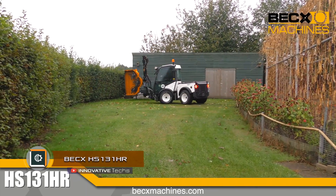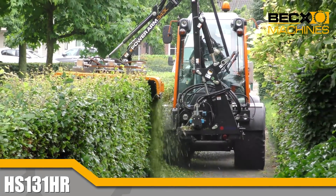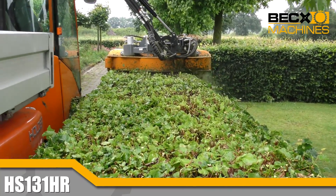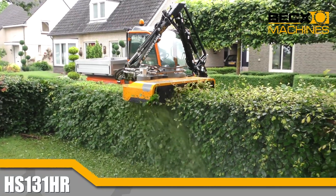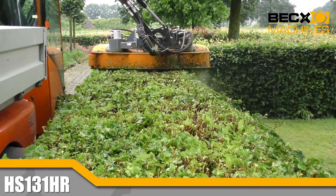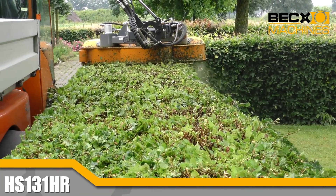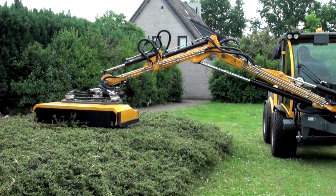The BECX HS131HR is one of the latest developments in the field of safe mechanical cutting of shrubs. The main problem with pruning plants using the mechanical method is extra splinters and chips from plants, as well as waste getting into the cutting device. Attachments for a tractor with a hydraulic system are developed with a reinforced casing and a self-cleaning system for clearing the rotor from plant debris.